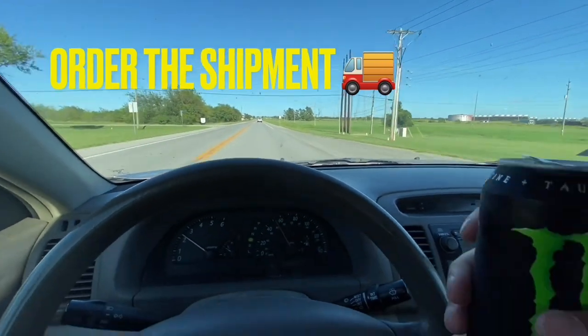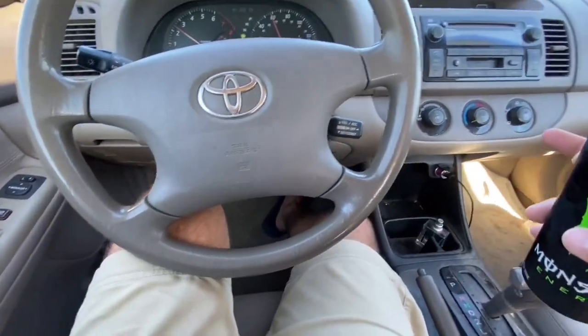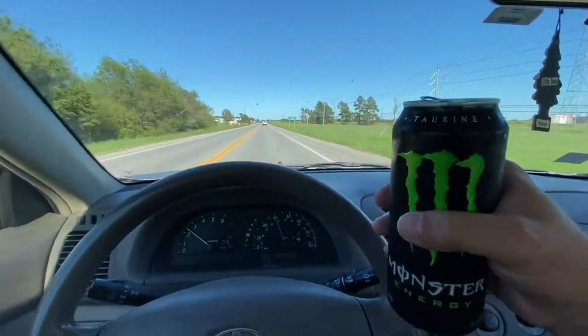This is the part where you drive with your list, get yourself a drink, try to relax, stay safe, and I'll see you at the Lowe's drop-off.